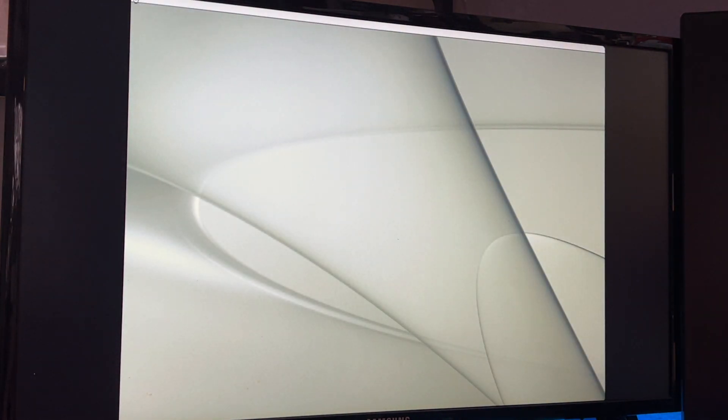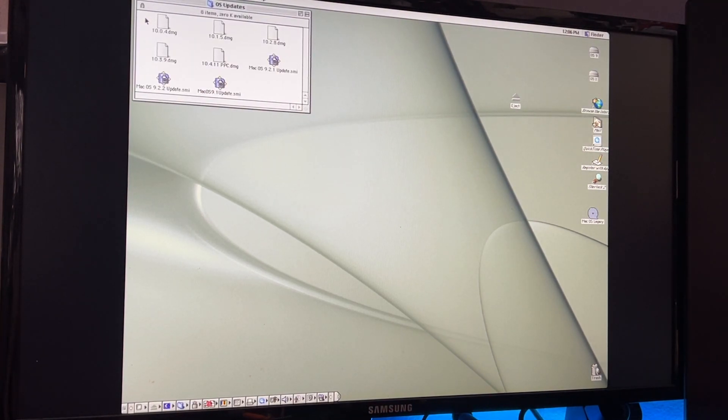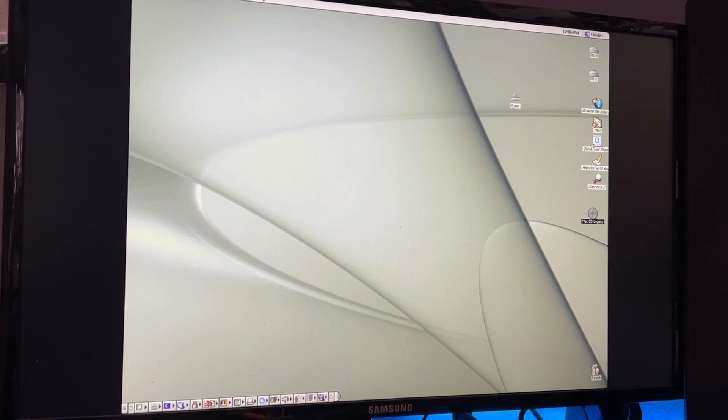Unfortunately because I've just reinstalled everything I don't have the software from the previous version of this video, but here's the hard drive going. A lot of what I do with my older Macs is nostalgic — my main Macs were an 8100 and a 9500 but I always lusted after the Quicksilver and the Blue and White G3. This represents what I really wanted when I was younger, which is really nice. I have a CD in here with all my OS updates for classic Mac OS versions up to 10.4.11.